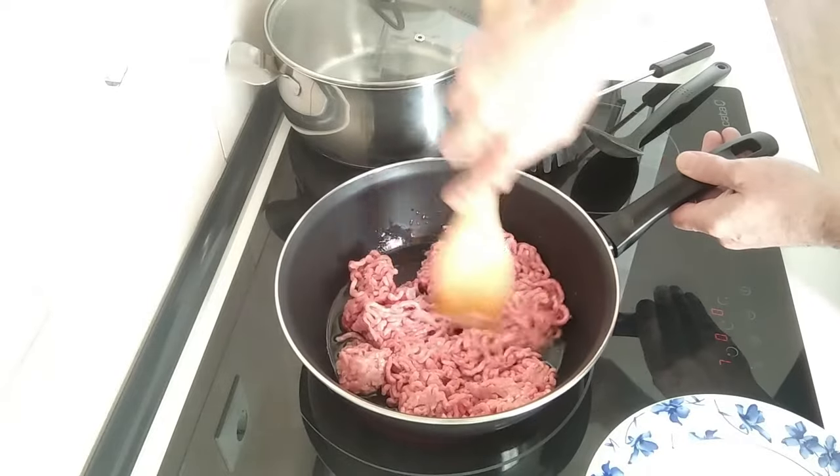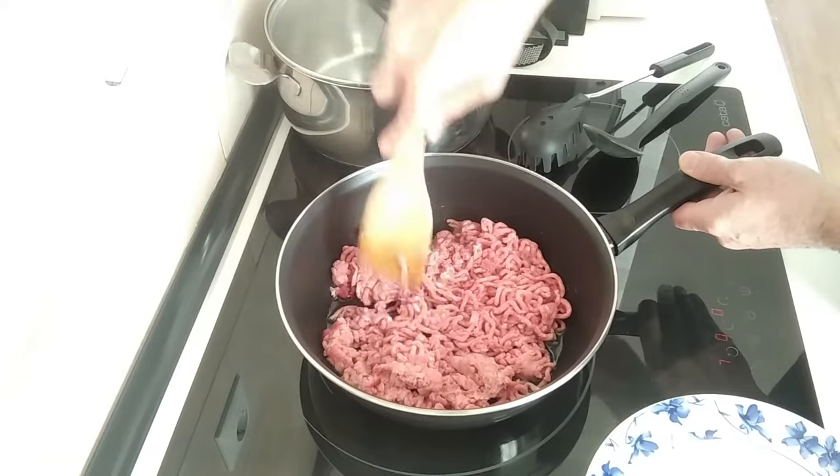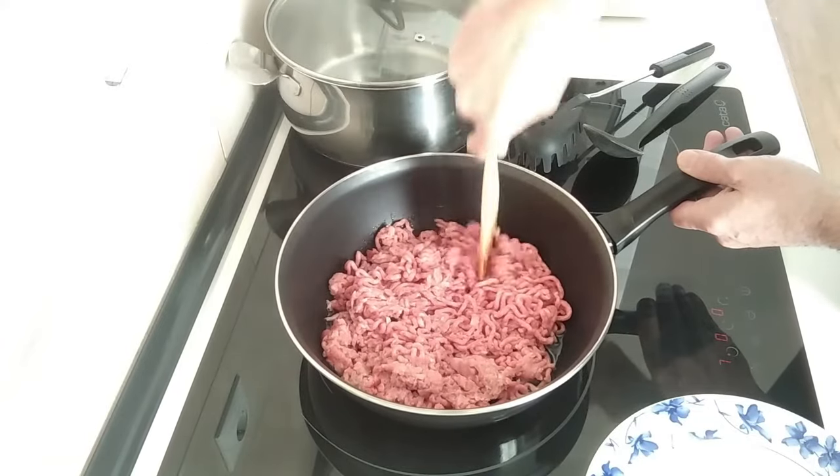Moving it around every five minutes or so until it's all nicely browned off. That's what I want.